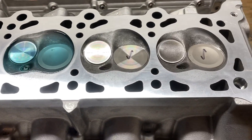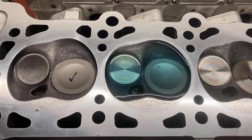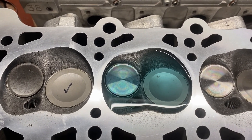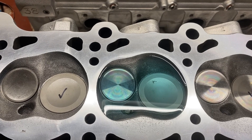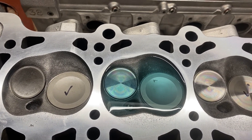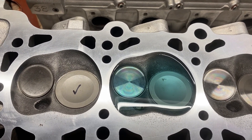I've got three sets, or three chambers that passed the vacuum test. This one doesn't want to build vacuum, so I'm going to do a liquid test on it to try to identify if it's one of the valves leaking, or if the vacuum plate isn't able to seal to the deck for some reason in that area. I'm going to try to figure out what's going on with this one chamber, because it doesn't want to build vacuum like it's supposed to.